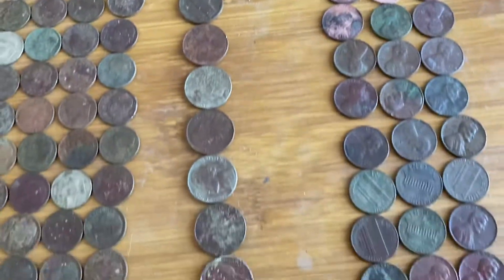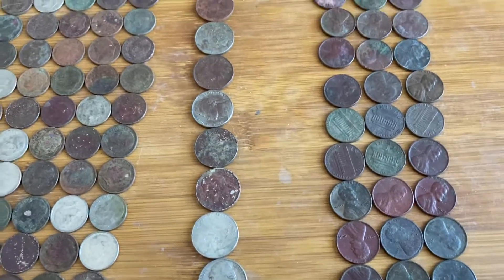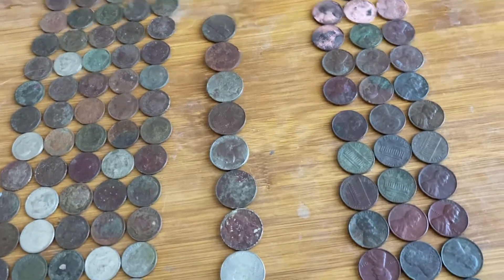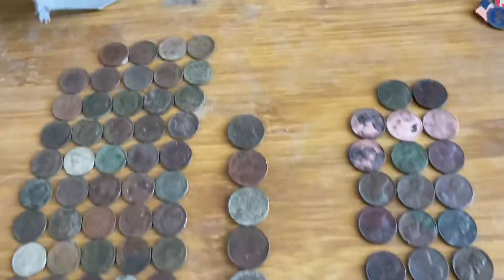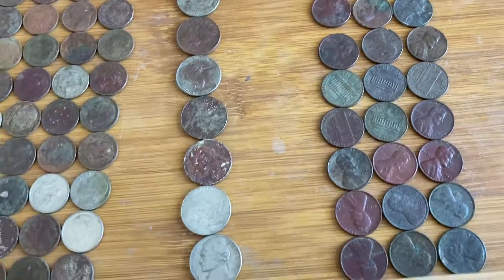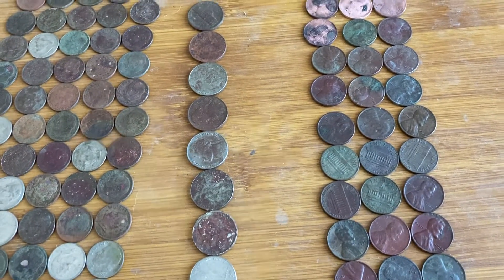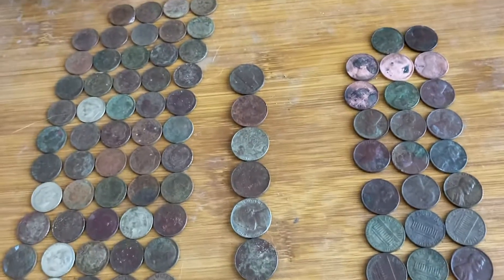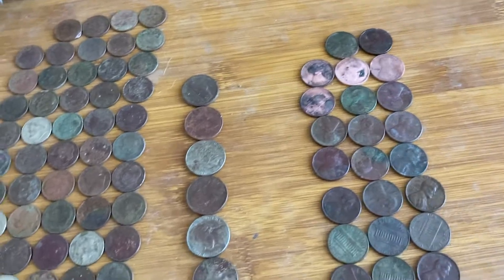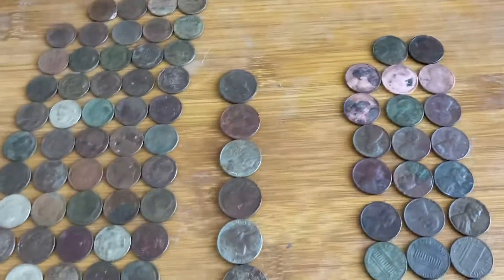Nine clad nickels. I'm trying to figure out what numbers the detector gives — sometimes it runs in the 40s, sometimes it reads like a pull tab. I think I need to focus on certain signal numbers: if it's deep it might be in the 70s, and I might try digging those to see if they come out as a silver or zinc penny instead of just a nickel.